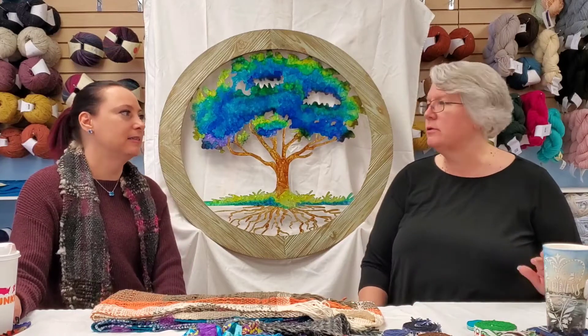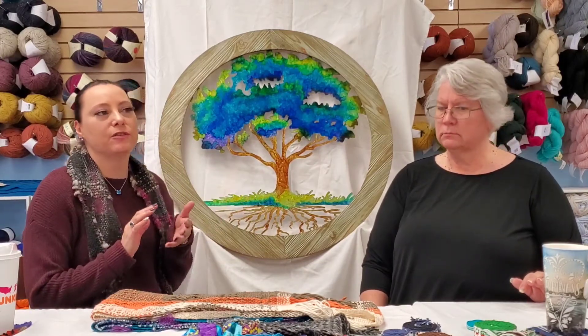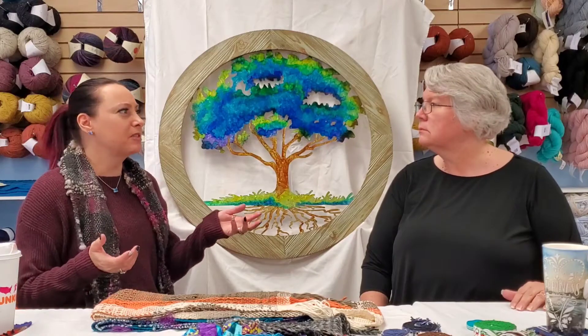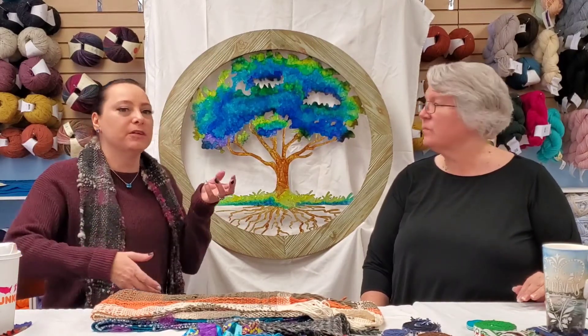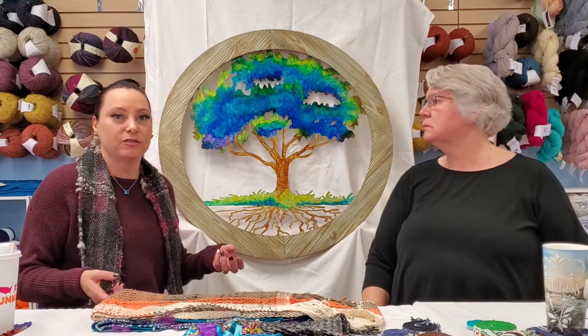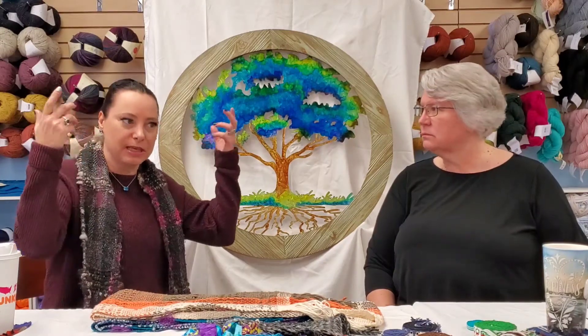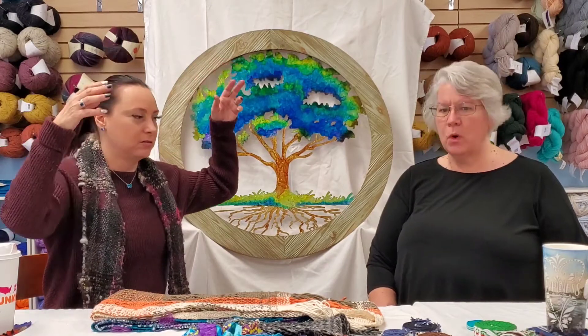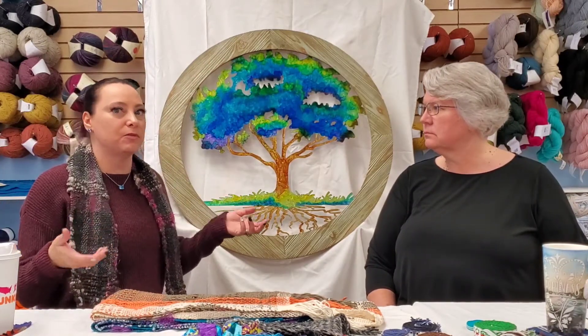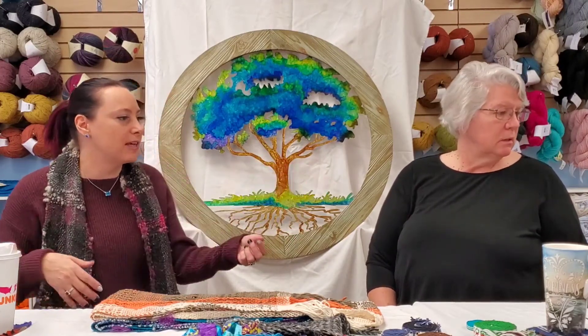We brought in a ton of everything to give you visual representation of what's happening, because you hear us talk about rigid heddle weaving, inkle loom weaving, and tri-loom weaving. For some of you who've never done a woven project, tapestry makes sense since we can all visualize something going on a wall, but inkle loom is a weird term and people don't understand the uses.